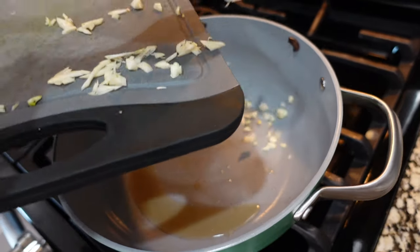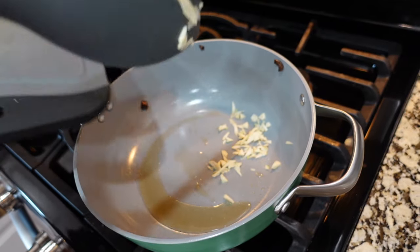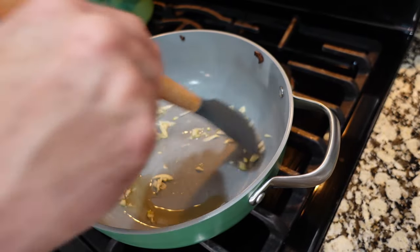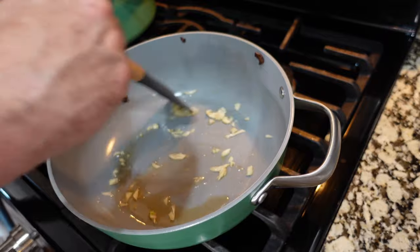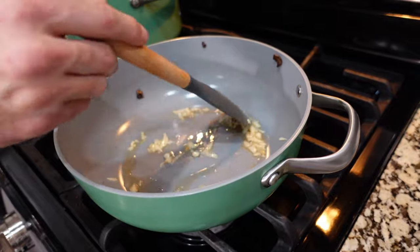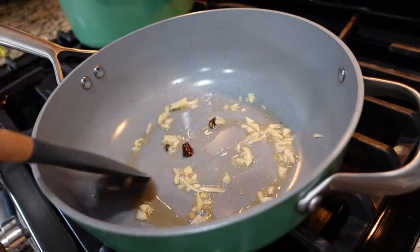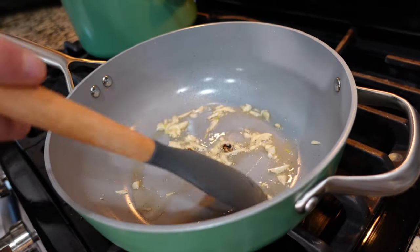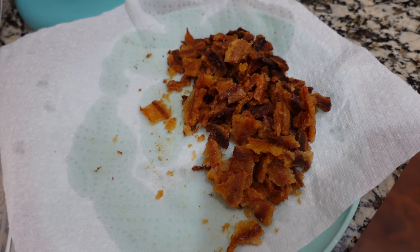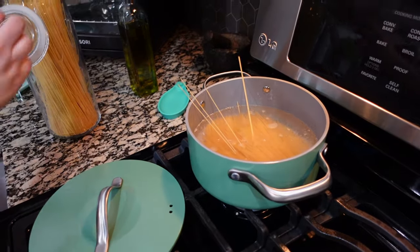We've got a tablespoon of bacon fat reserved — or pancetta fat or oil, whatever you're using — and we're putting the garlic in. Sauté the onions, then add the garlic in on about medium heat. We also have a surprise guest: those are mushrooms going in. Meanwhile, I already went ahead and crumbled up the bacon — we've got roughly a pound of cooked, crumbled bacon.